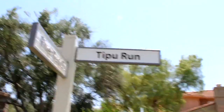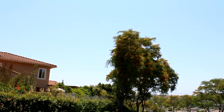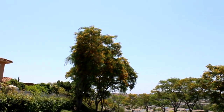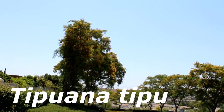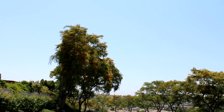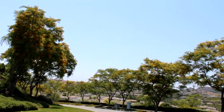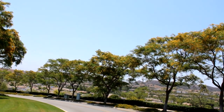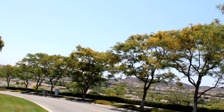and Tipu Run is named after this tree. This is a Tipu, or a Tipa. Its Latin name is Tipuana Tipu. It is the only member of the genus Tipuana. It's also named Tipa, Rosewood, Yellow Jacaranda,